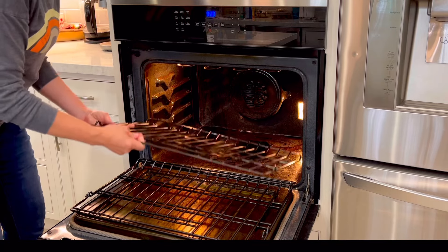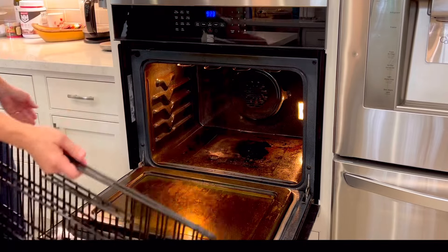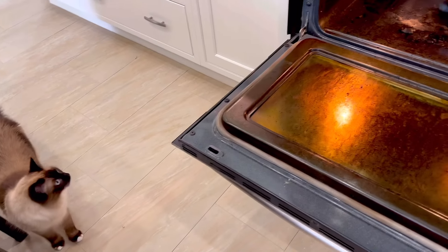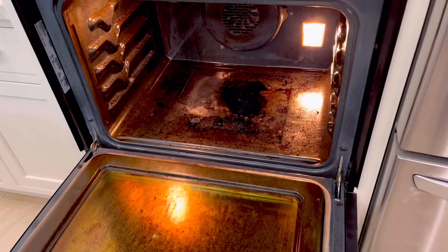When it's as dirty as mine is here, I started by removing the racks from my oven — I'm just going to set those aside and clean them outside later, I'll show you that near the end. After removing the racks, I wiped out all of the loose dirt in the bottom and then grabbed my can of Easy Off fume free oven cleaner.